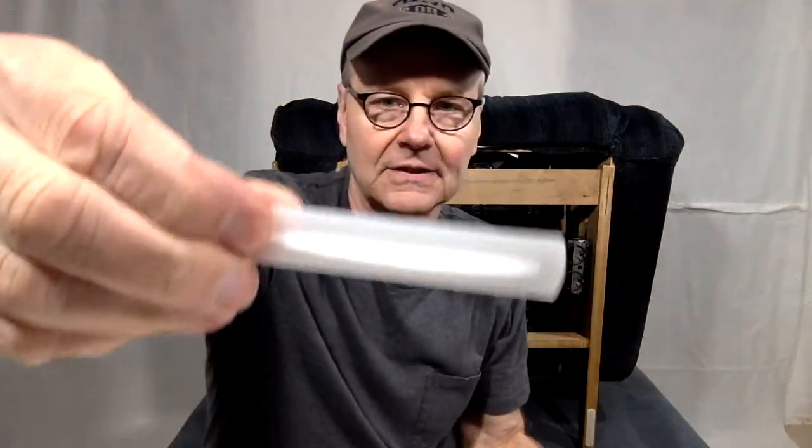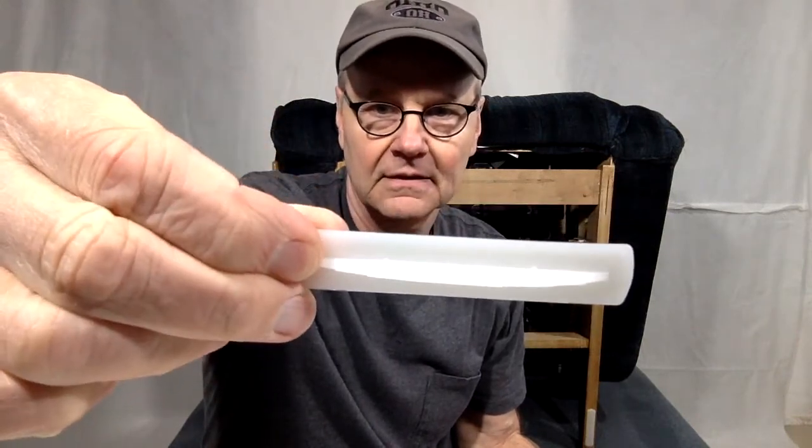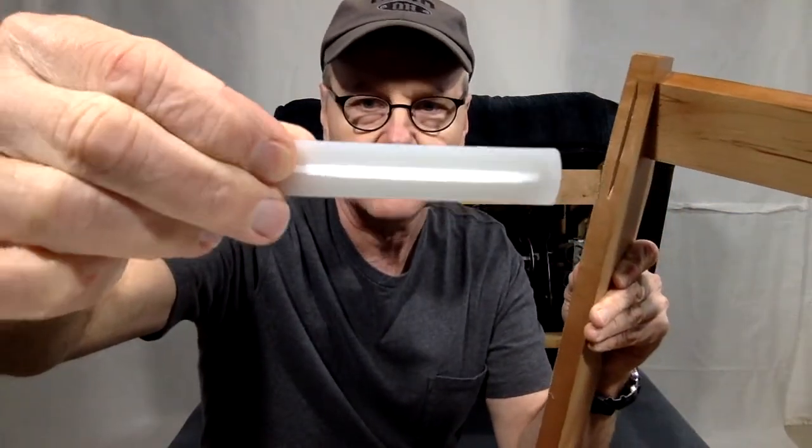Here's what the glides look like. They have a thin little plastic part that actually fits into the slot on the wooden base.